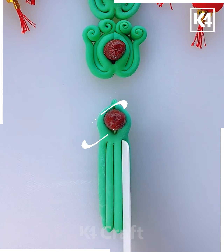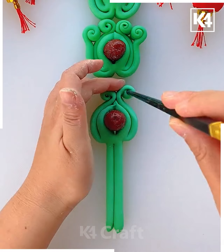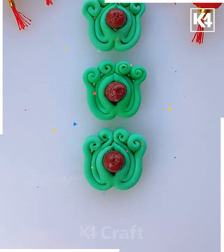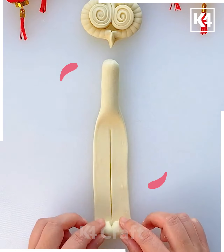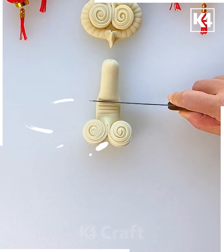Cut it again on the other side like this. Now fold the parts like this — do the same with the other parts but in the opposite direction. Now roll the dough, cut it in two parts, and just roll them like this. Make the scales on the other part.